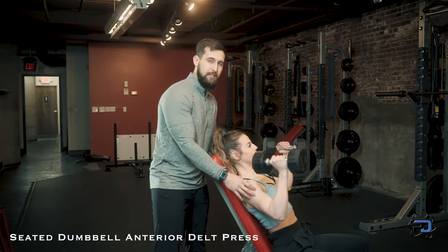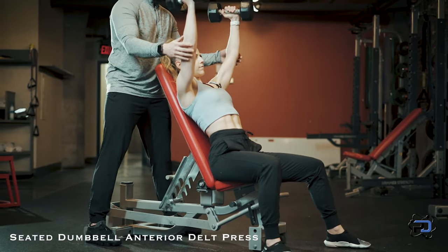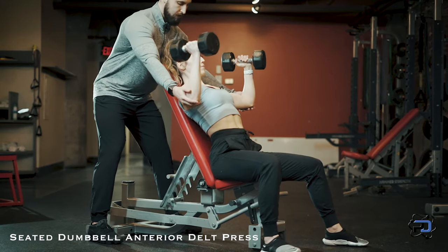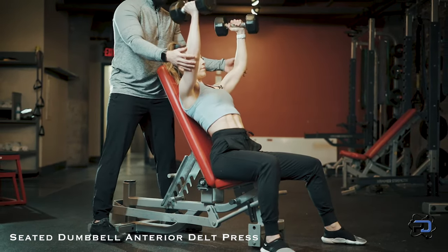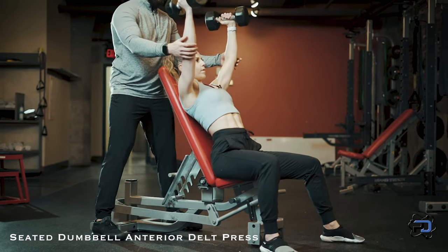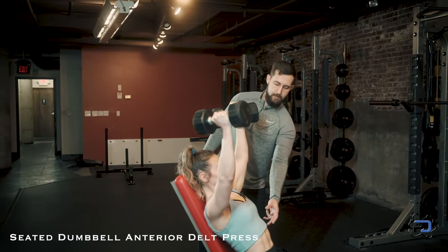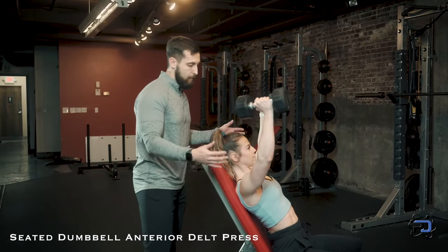Now that we've found a range of motion that best suits Sue, we're going to drive upward in a V angle — an upside down V is how Sue is pressing. She's going to drive down as she maintains tension on the anterior delt. Perfect. We want to maintain tension through the abdomen and make sure we are staying in the arm angle that we've established for the full range of motion.